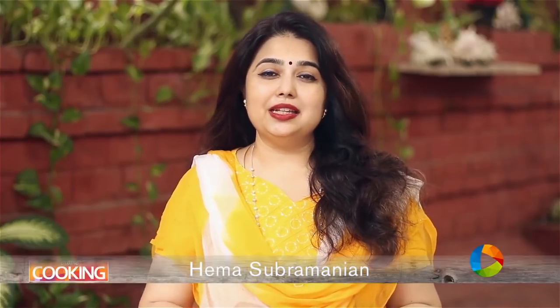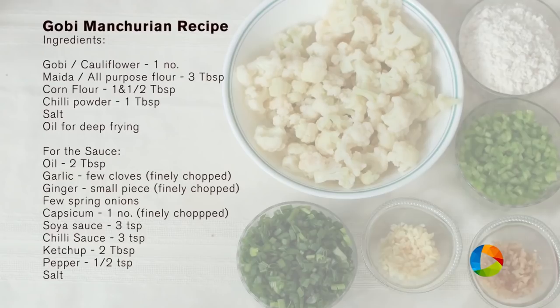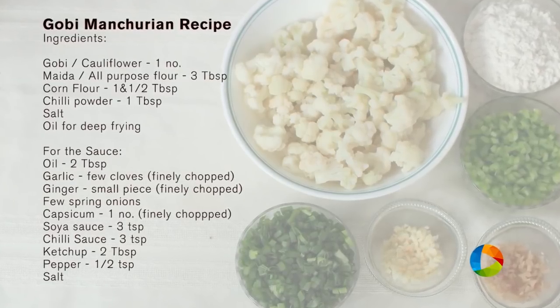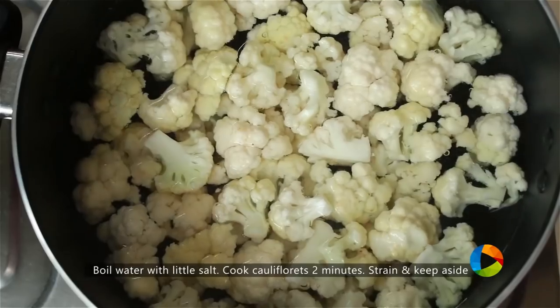Today's special recipe is Gobi Manchurian. Let's get started and see all the ingredients. There are two steps to this recipe: one is to fry the cauliflower in batter, and the next step is to make the sauce.